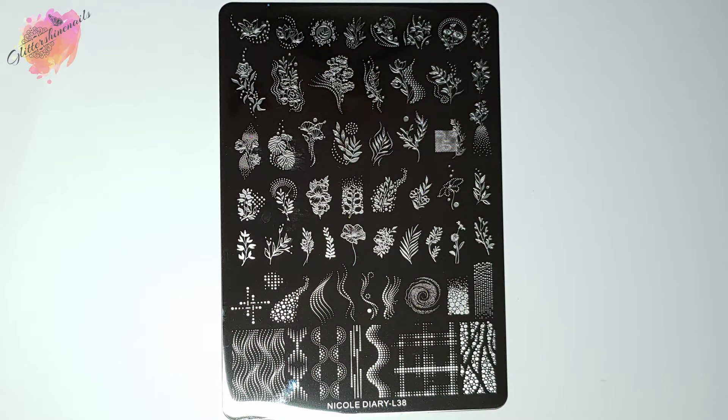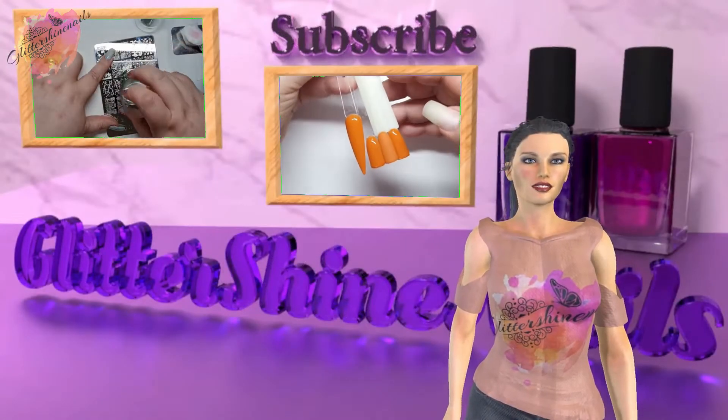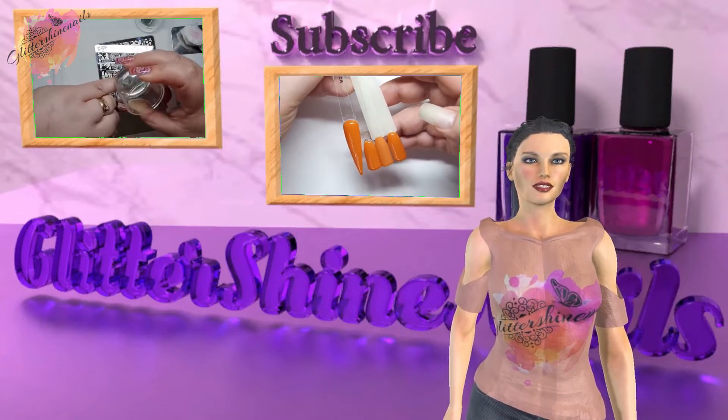As always, you can find information on where I purchased from in the description box below. Before we get started, please subscribe to my channel and make sure you have the bell notification on, and please like this video — these things really do help out my channel, thank you.